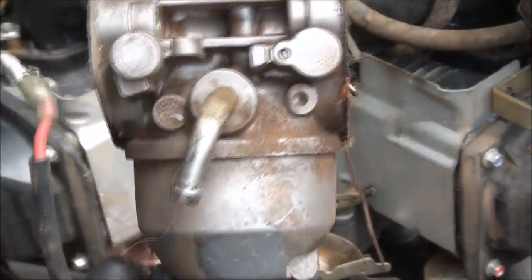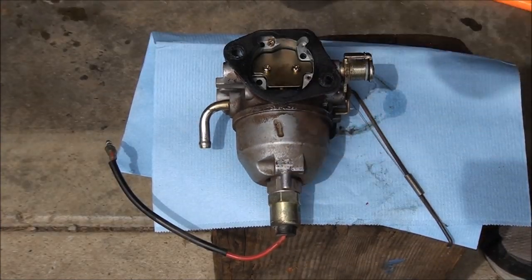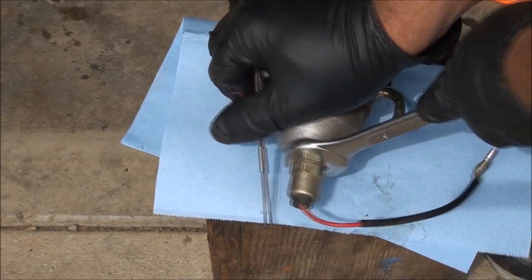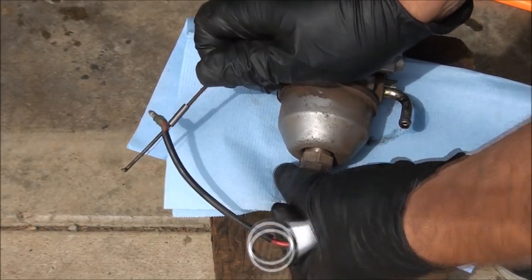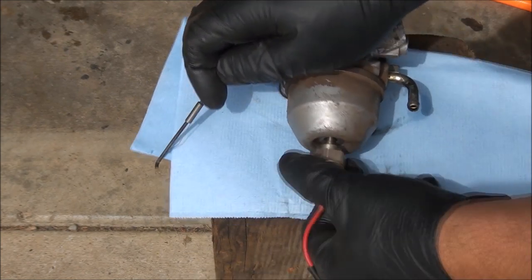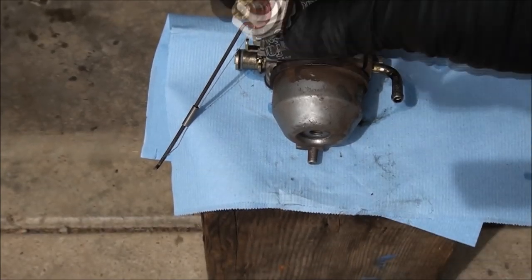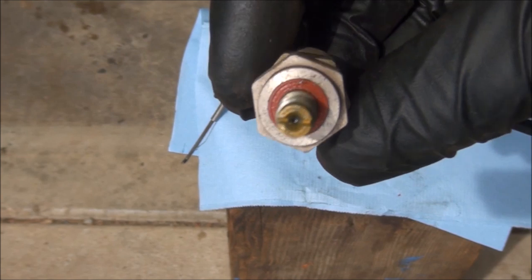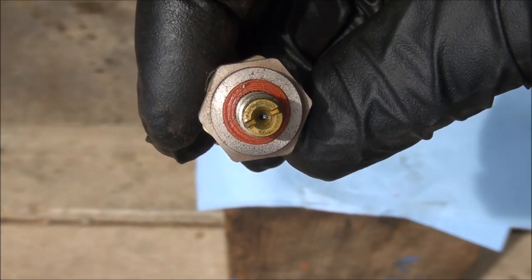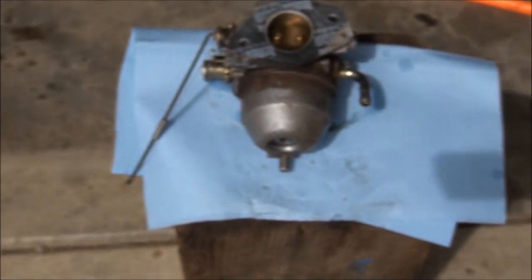I can smell the stinky gas coming out of this thing. Let's take a look inside this carburetor. It's a 19mm to remove the fuel solenoid. I can really smell that bad gas. On this particular style of carburetor, the main jet is part of the fuel solenoid component. The main jet is definitely plugged — that's why this carburetor won't run. So hopefully it's not too dirty and we can just clean things out and not have to rebuild this.